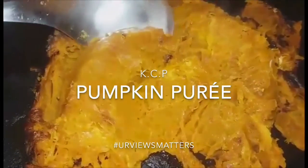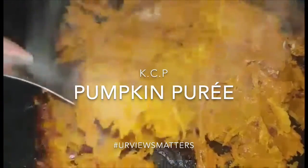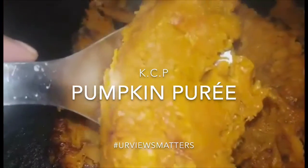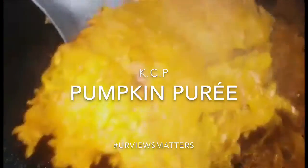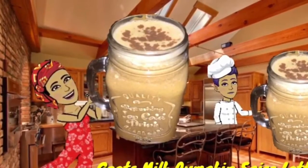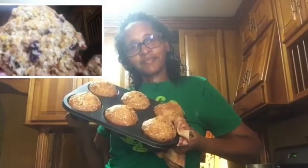Hello and welcome back to another episode of Kendra's Corner. Today we are going to make some pumpkin puree which can be used in the following recipes. Now this is just a little fraction of what you can use pumpkin puree to do. First I had it with that pumpkin spice latte — that was on my channel. All the links would be in my cards.